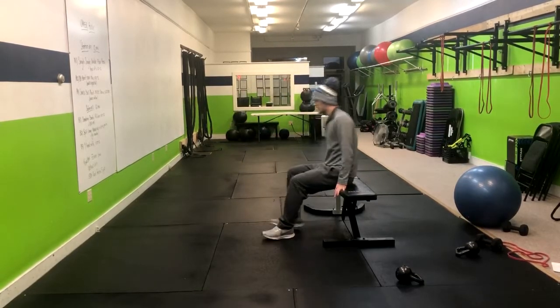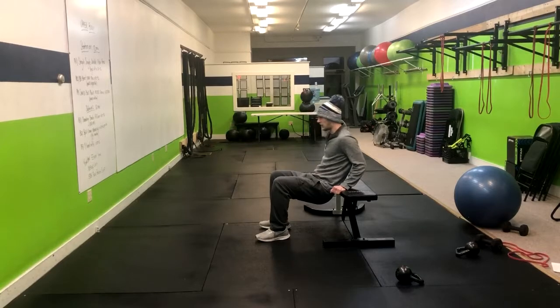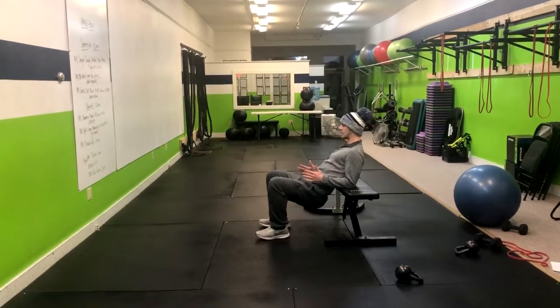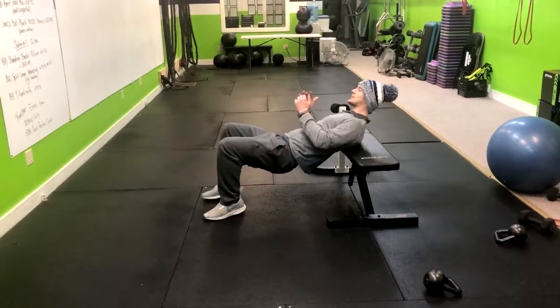We're going to start off sitting on the bench. From here I use my hands to allow myself to lower to just around my tailbone. I'm going to drop to my elbows and then inch my way down until I'm at the middle of my upper back.